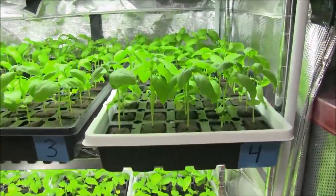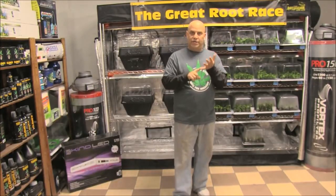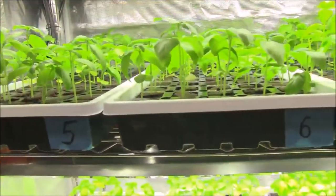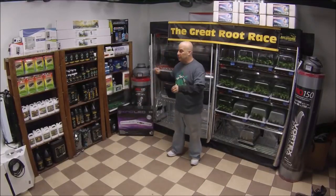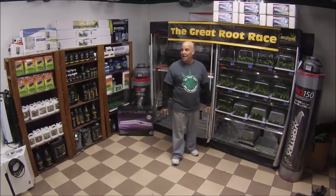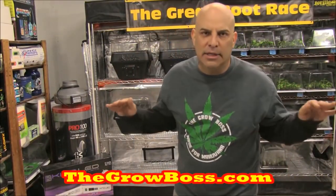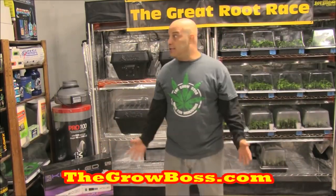If you remember back in Episode 1, I told you we'd be feeding trays 2 through 12 in weeks 2, 4, and 6. Because these things are growing so fast, we're going to be feeding weeks 2, 3, and 4 instead, then do a final review on Week 5, Day 35 before we start transplanting them into smart pots and growing them out. I am literally as surprised as you are — I do cannabis, you know what I mean.